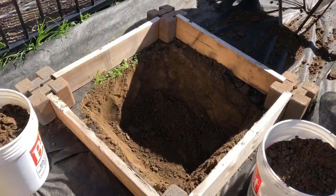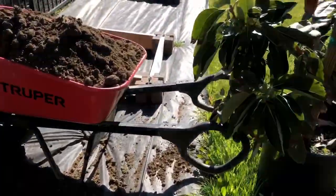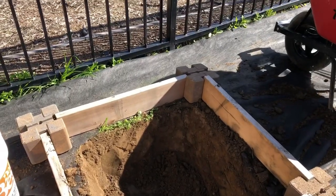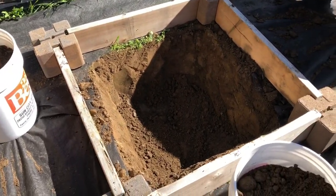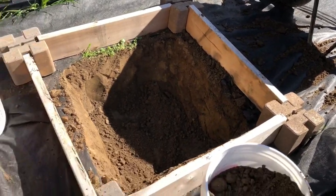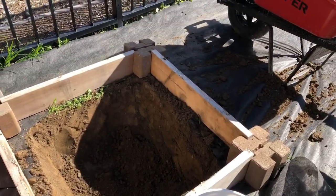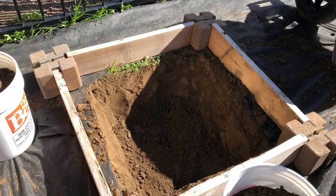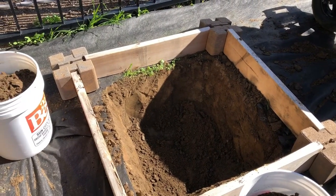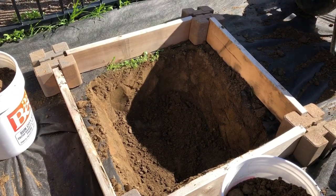Okay, we got the hole dug. We want the top level of the dirt in the bucket to be roughly at the top of the two-by-sixes we have in the raised bed, so this will be above ground level. Now we're going to add the good stuff. The dirt here is surprisingly good — we're going to add a little soil with perlite for better drainage.